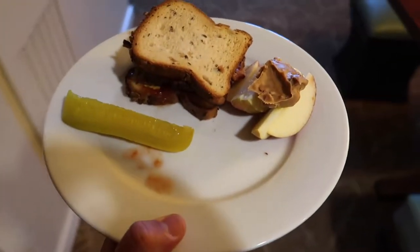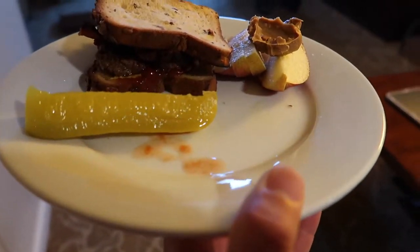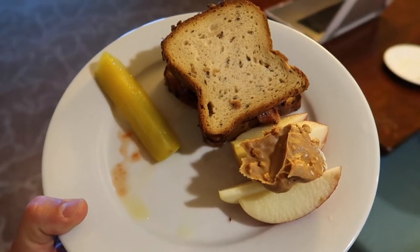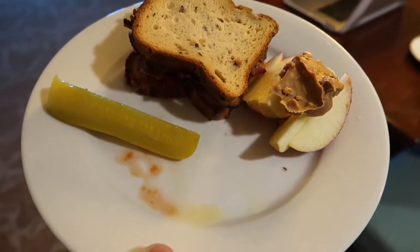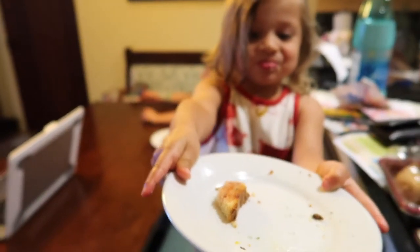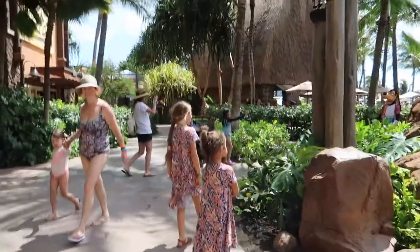Here's lunch for the day. We got BLT hamburgers, some apples — oh, I forgot to get lettuce. We need lettuce, a pickle, apples, and peanut butter. Yum. And Katie wants more.